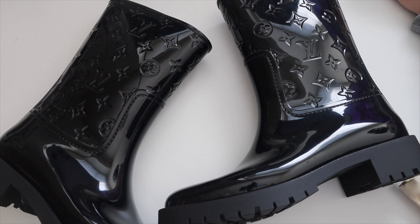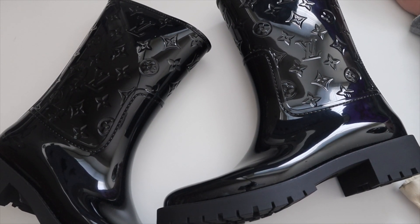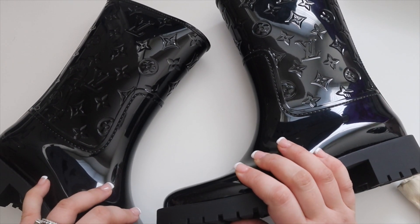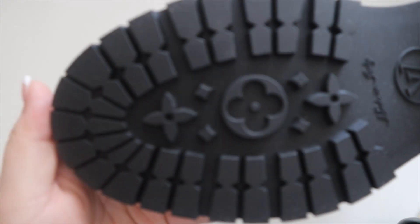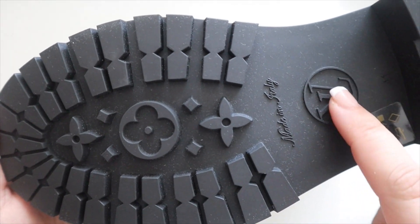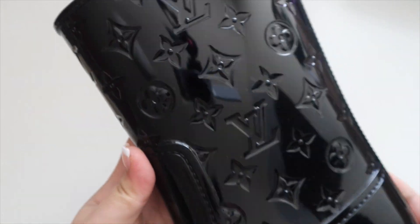So these are the Drops Flat Half Boots. I am absolutely obsessed with these. They have a waterproof rubber construction and a treaded rubber sole. Look how beautiful — even the bottom is gorgeous. You have the Louis Vuitton pattern, and the monogram. They were made in Italy, and the detailing — I'm just absolutely obsessed.